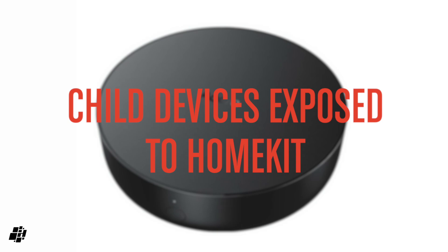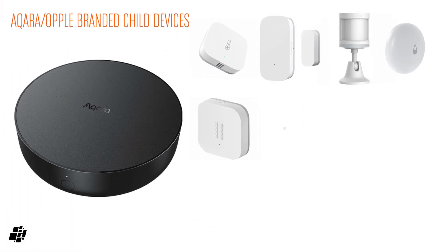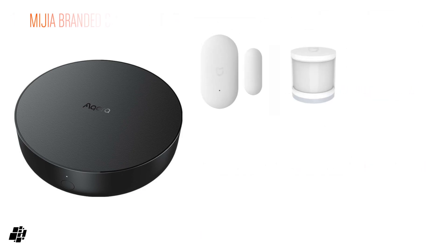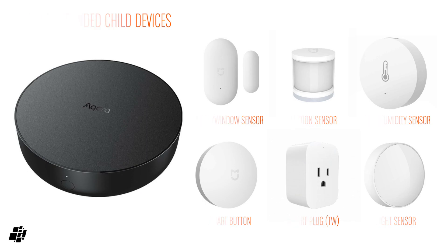One question that gets asked all the time is which child devices are exposed to HomeKit. Without going into a lot of detail, what's exposed to HomeKit with one hub might not necessarily be exposed via another hub, so it's impossible to give a complete answer. However, I have tested a few devices from both Akara and Mijia that definitely work with my M2 and are exposed to HomeKit. Bear in mind I'm using the Chinese M2 on the China server, so an international hub may expose different devices.